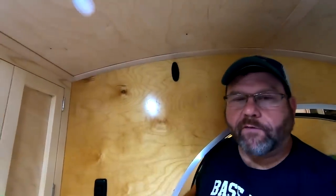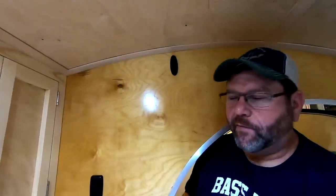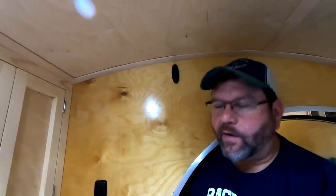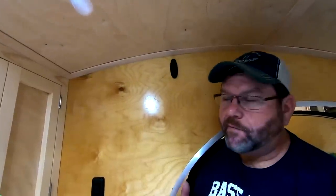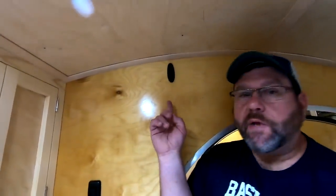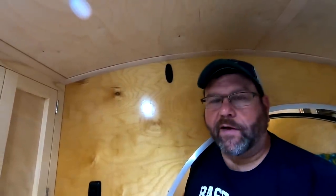Those of you who have watched my videos before probably know that I usually have a hat on. The other night when we went to the campground, I crawled in the camper and realized I didn't have anywhere to put my hat. But now I do — I installed some medium black Command hooks, so I always have a place to hang my hat.